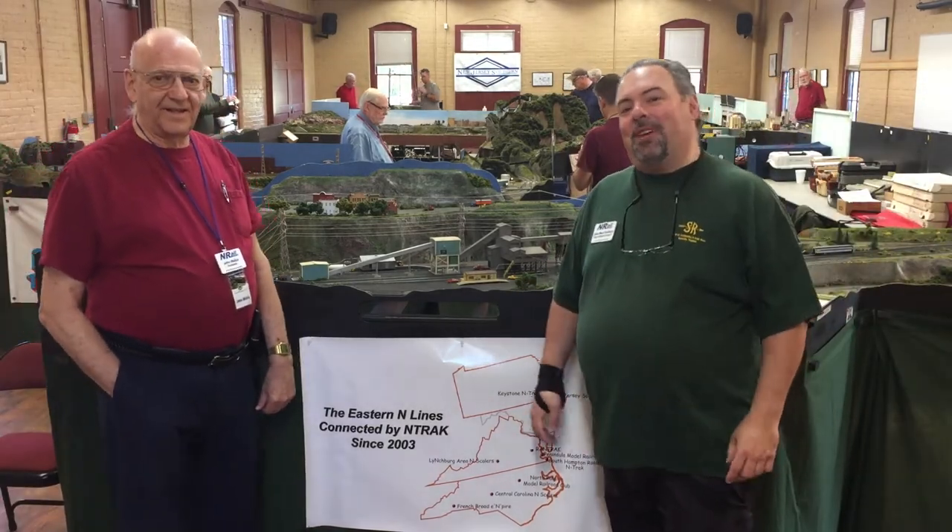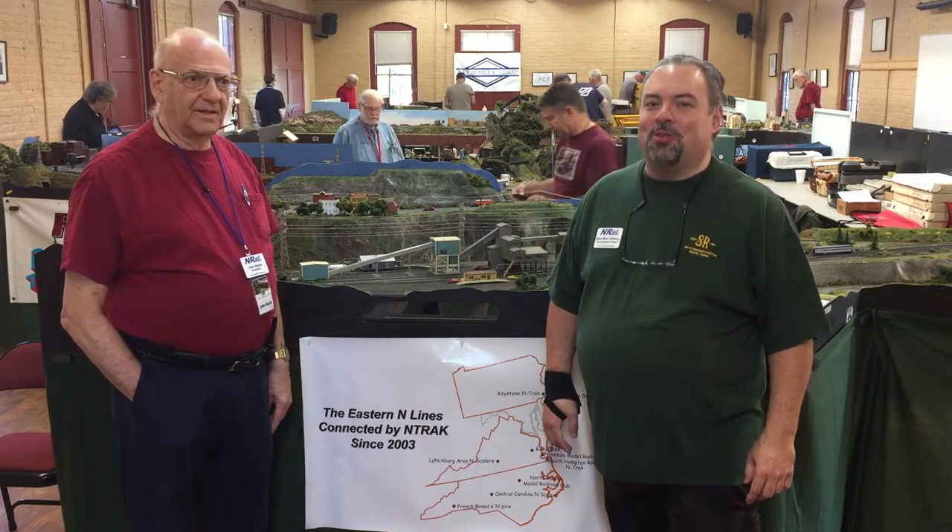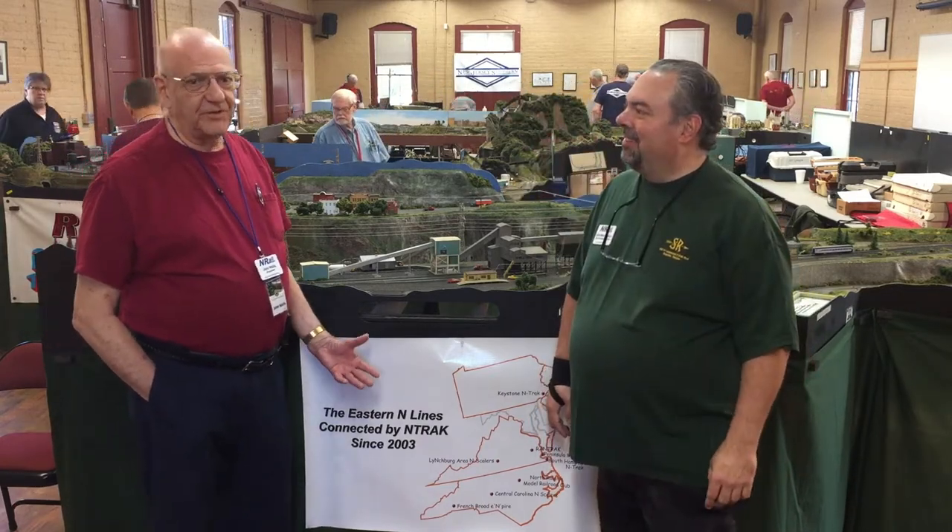Greetings, world of N-Rail. My name is J.M. Goddory. I'm the producer of the N-Rail channel on YouTube. I'm Don Wallace, president of N-Rail.